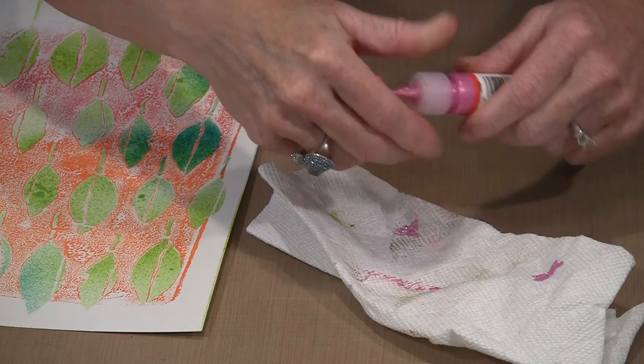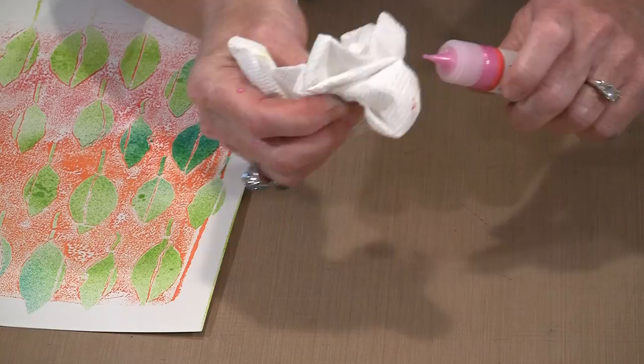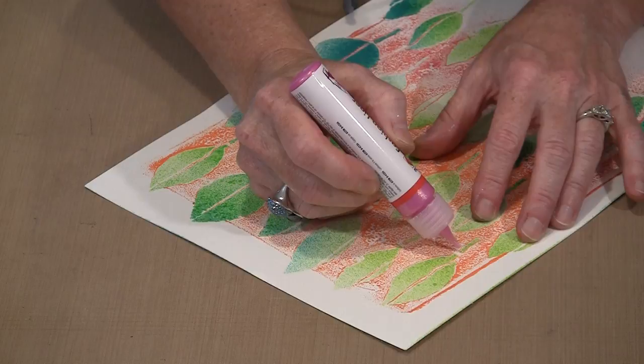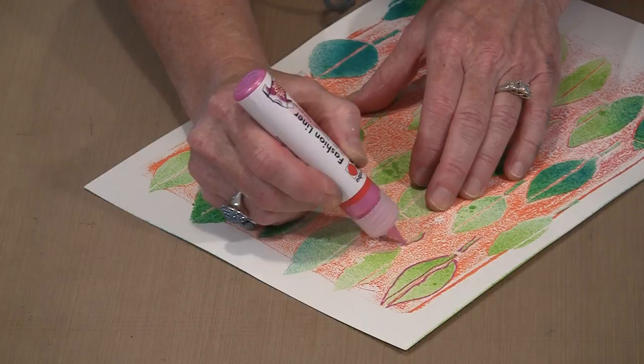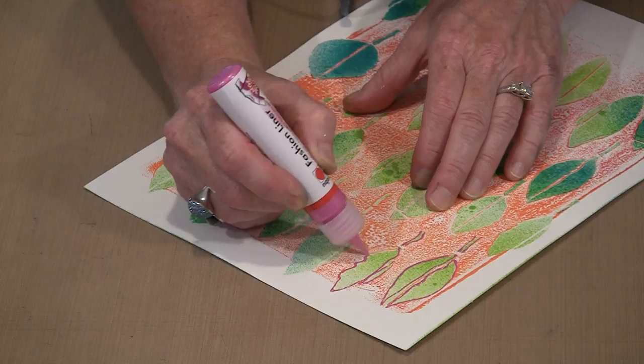Or do what I did — squeeze it out all over yourself, and everything is good. With the fashion liner, you just want to shake to make certain the product is all the way down, and then it's just squeeze and draw. The harder you squeeze, the thicker your line will be. The faster you move the tip, the thinner your line will be. I always do this on scrap paper first to get my hands warmed up, and then it's just a question of getting the feel for it on scrap paper and then using it.